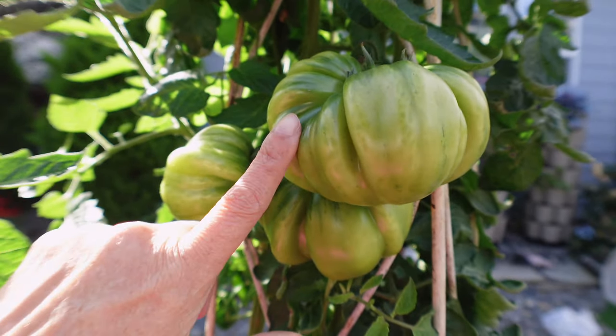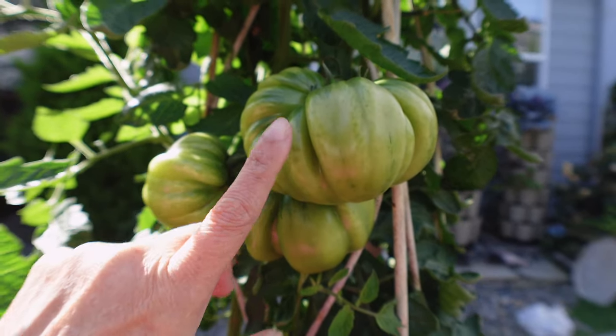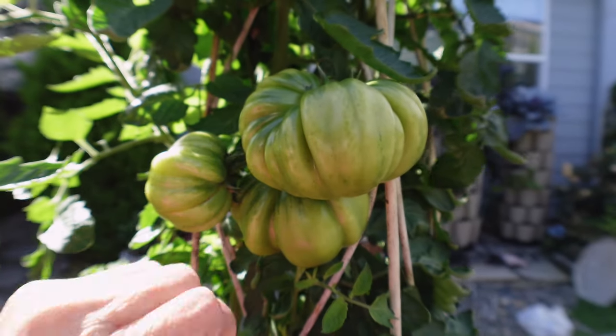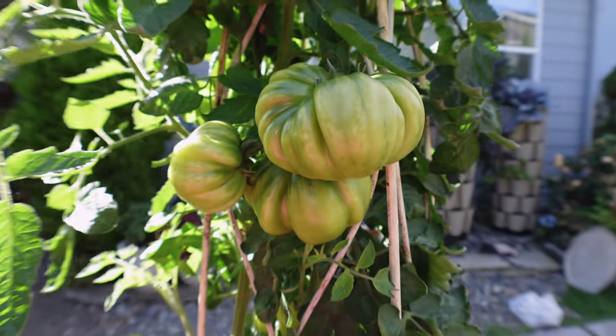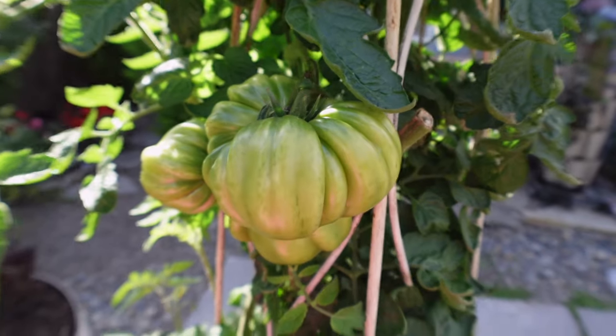They barely have any seeds. So if you like tomatoes that are not super watery, these are super meaty with hardly any seeds. I try to save the seeds from them and that's what I grow — they're just the best tomato ever.